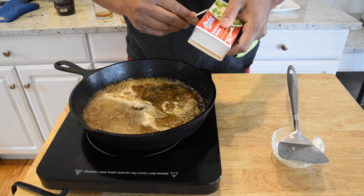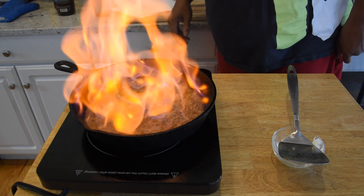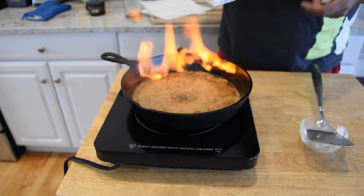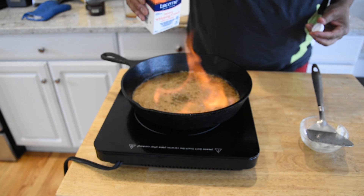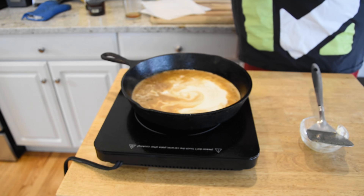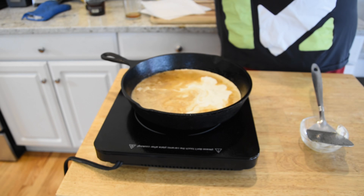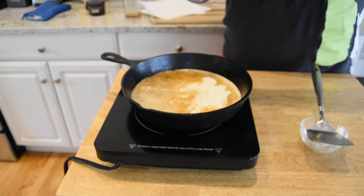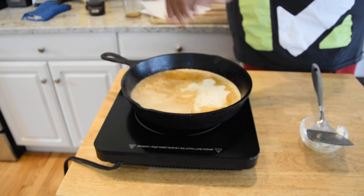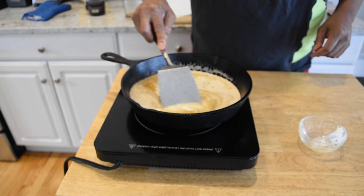Let's see if we can light this up real quick — let that alcohol burn off. Now that the alcohol is burning off, we're gonna go ahead and add some heavy cream, our lemon juice, and some salt. We're just gonna let this cook for about three minutes to reduce.